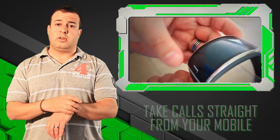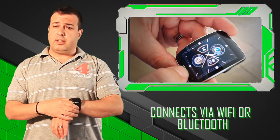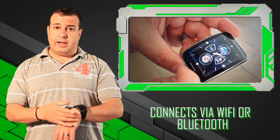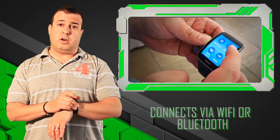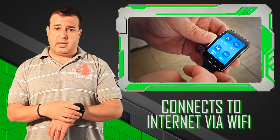A lot of connectivity thought has been given into creating a standalone unit. Other connectivity includes Bluetooth to your mobile phone and Wi-Fi as well. So you can go to a hotspot, hook up to the local Wi-Fi, and just get the news or the latest update.